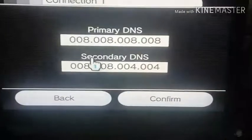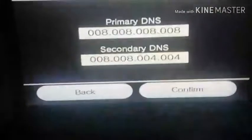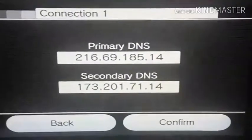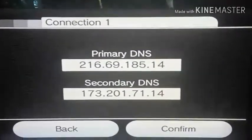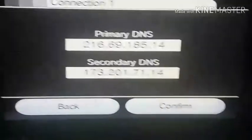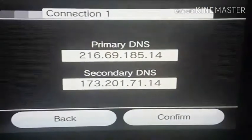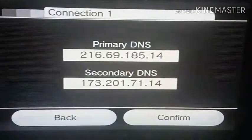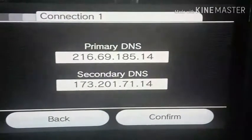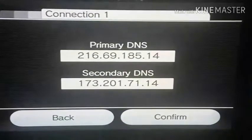I'm going to pause the video for a moment to change the settings. We're back. Please put these numbers down because these are the numbers for the hack — the second option. For the primary DNS, enter 216.69.185.40. For the secondary DNS, enter 173.201.71.14. Let me repeat: primary is 216.69.185.14, secondary DNS is 173.201.71.14.